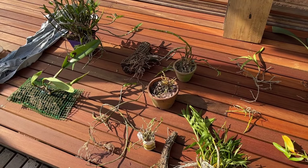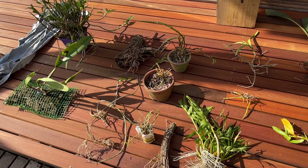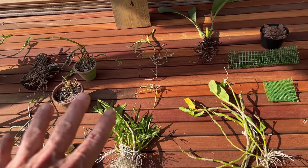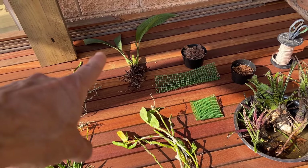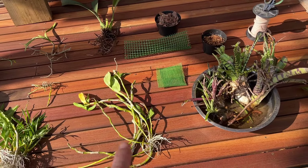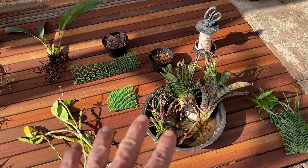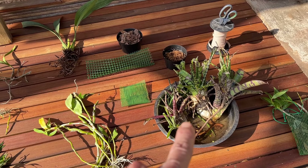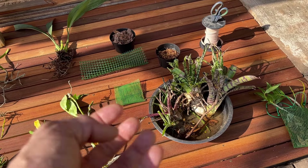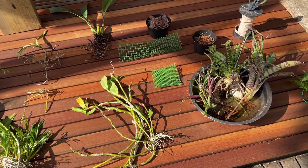We're going from dendrobiums, cattleyas - these are the sun-loving cattleyas, Cattleya lobata variation alba - we've got an encyclia, some more dendrobiums, a vanda, Coelogyne diana, and we'll show you why we're going to be using that. Some Dendrobium nobiles, and of course some bromeliads. Why do we often put bromeliads on the same trees as our orchids? Because they hold moisture content inside their vases and help maintain humidity in and around the orchids.